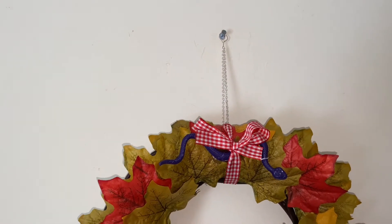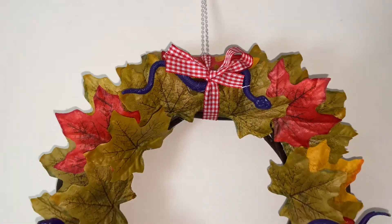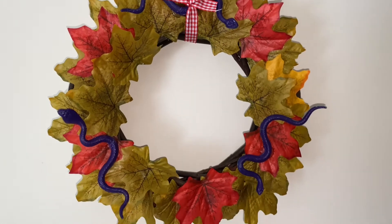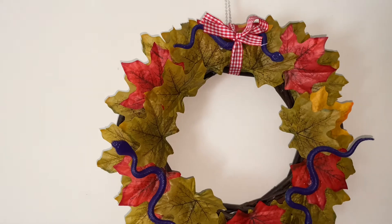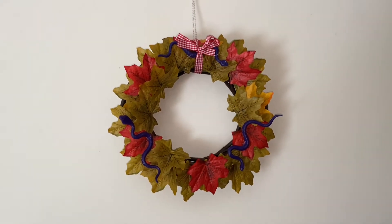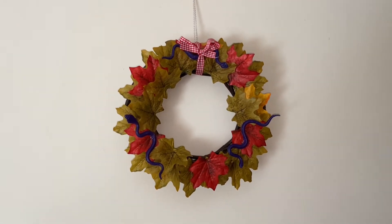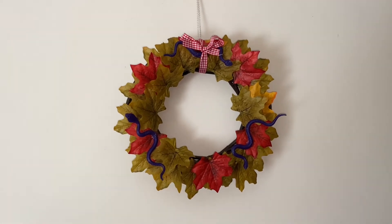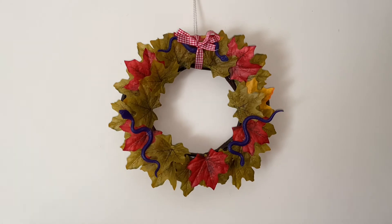This is my autumnal Halloween wreath hanging from a chain. I've put a bit of a bow around the leaves, and I've got my other two snakes at the bottom. I'm really pleased with the way it turned out — it makes me feel really festive for this time of year. It's quick and easy to make, fairly simple. I've got this in my snake room and it's taking pride of place at the moment.